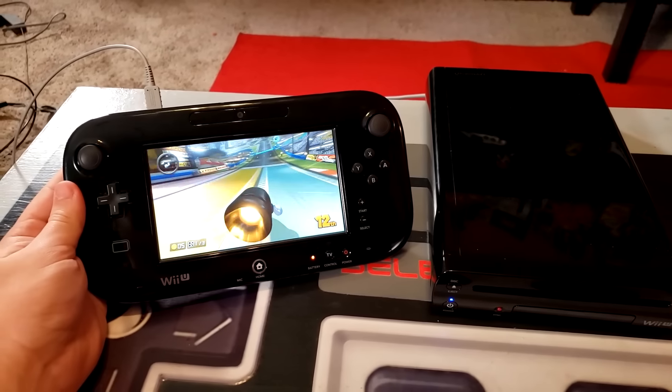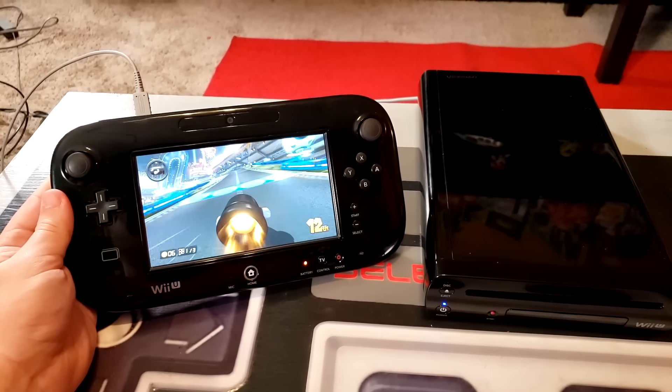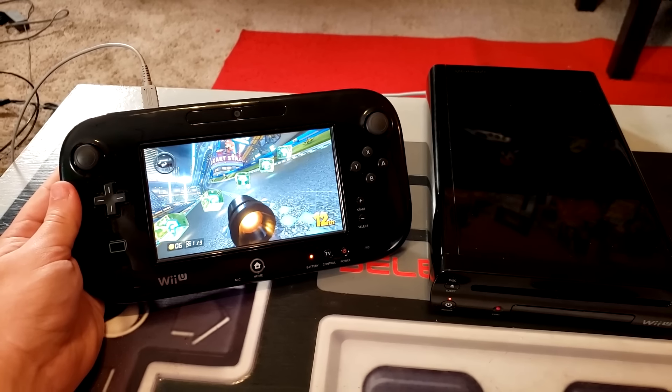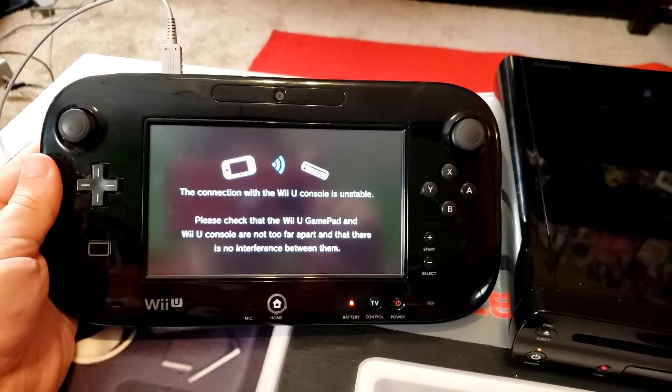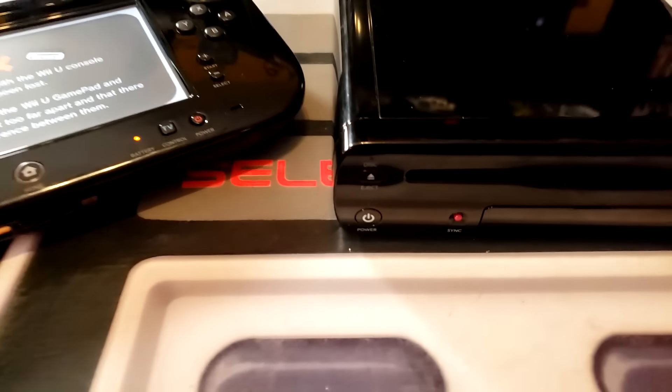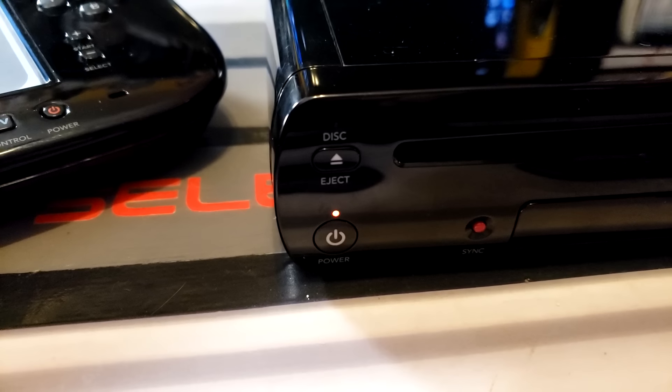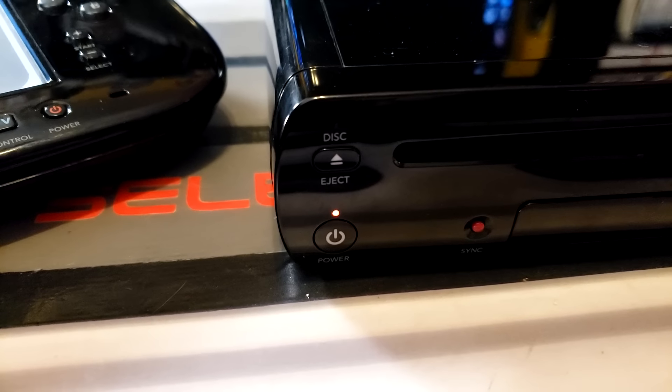For a while things were going great, and I thought I might have really lucked out and gotten a perfectly functional Wii U for a fraction of its cost. But after about 10 minutes, sure enough, the system shut off with only a blinking red light where the blue power indicator should be. At this point, the console will not turn on again until it's unplugged and power cycled.